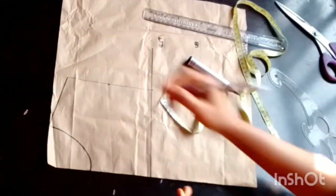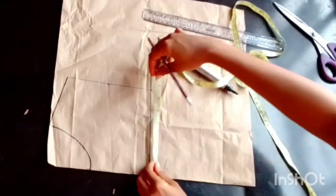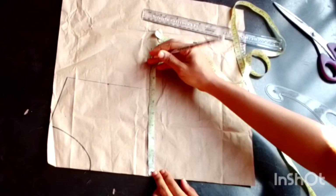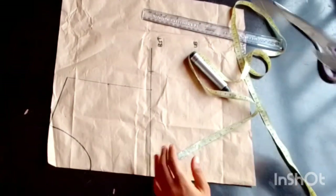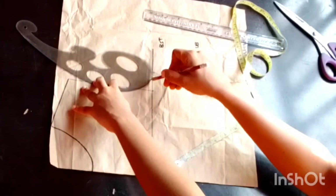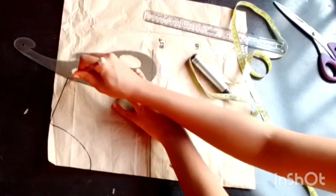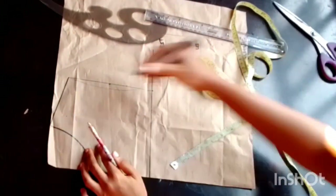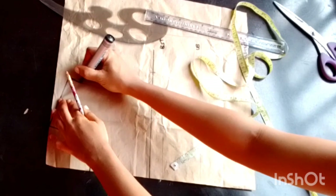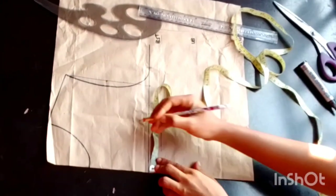The next step is to measure my armhole and divide it into two. Before I draw my armhole curve, I'll place my tape, mark my both-side circumference divided by four, and from that point connect to my armhole. Then I'll extend from the armhole point up to my shoulder line and outline it with my marker.